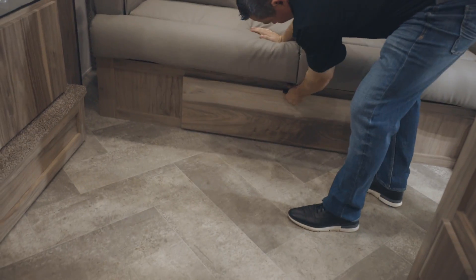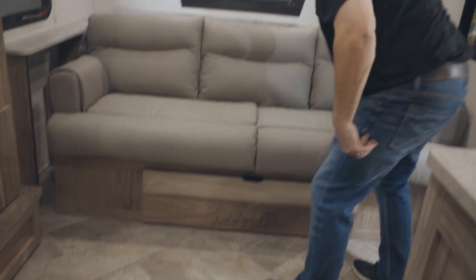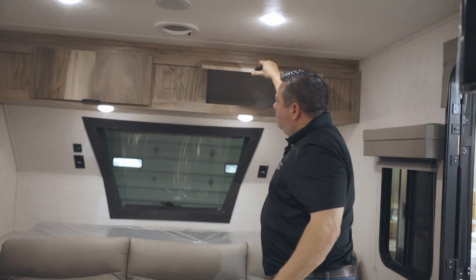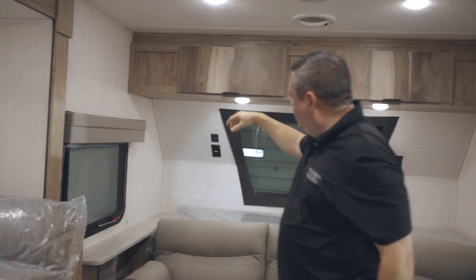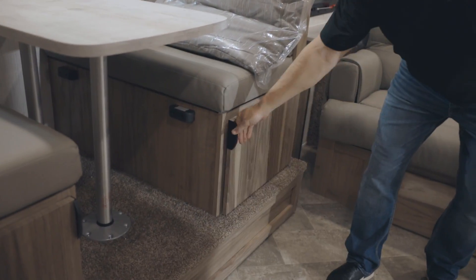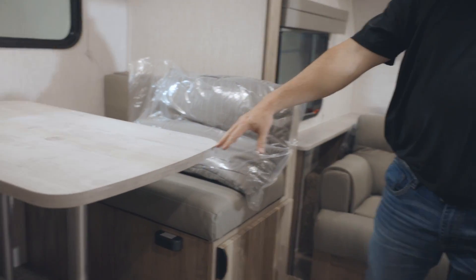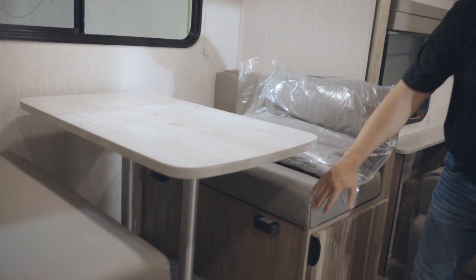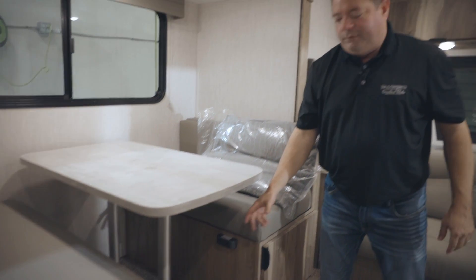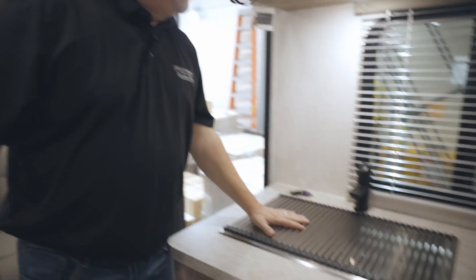We do have storage underneath here as well — plenty of storage underneath. You've got storage up top on each side, and storage underneath the dinette. This will also make down into a bed. You just put it on the bumpers here — easy to do, just twist those off, put it down. You've got your sink cover here.